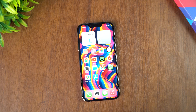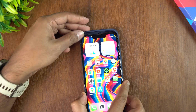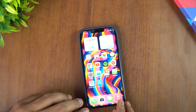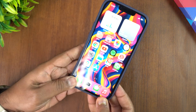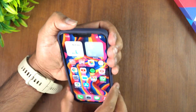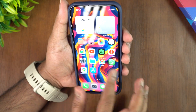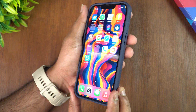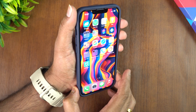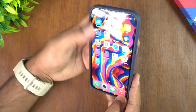Let's see how compatible this is with the Spigen case. We have a Spigen case which we reviewed a few days back. Let's see how it works with the case. It perfectly fits with the case — even with the case on, the touch response and everything looks really good.